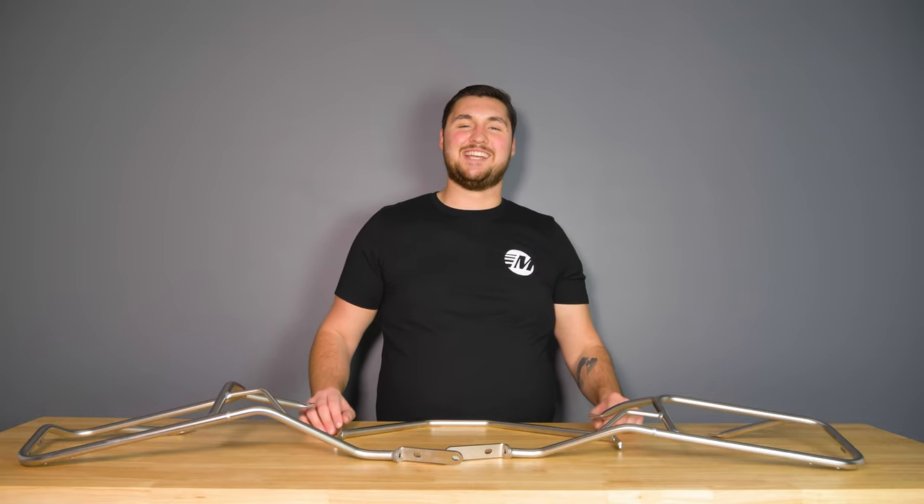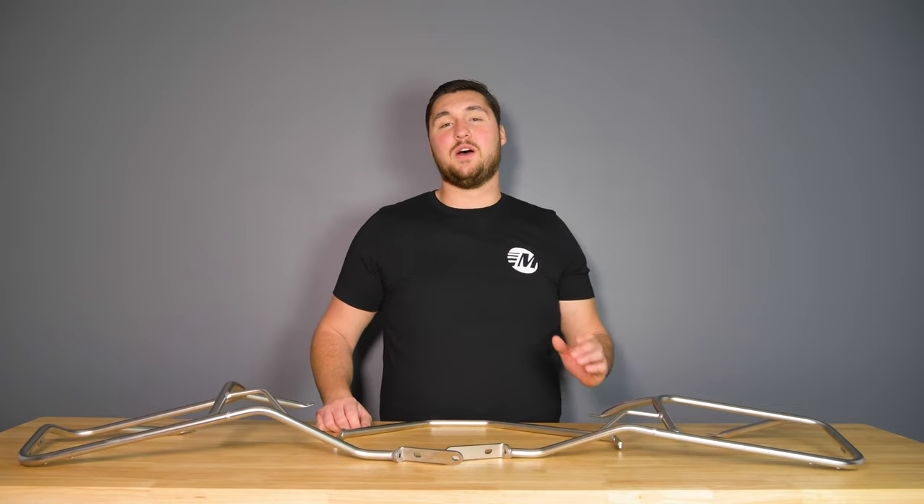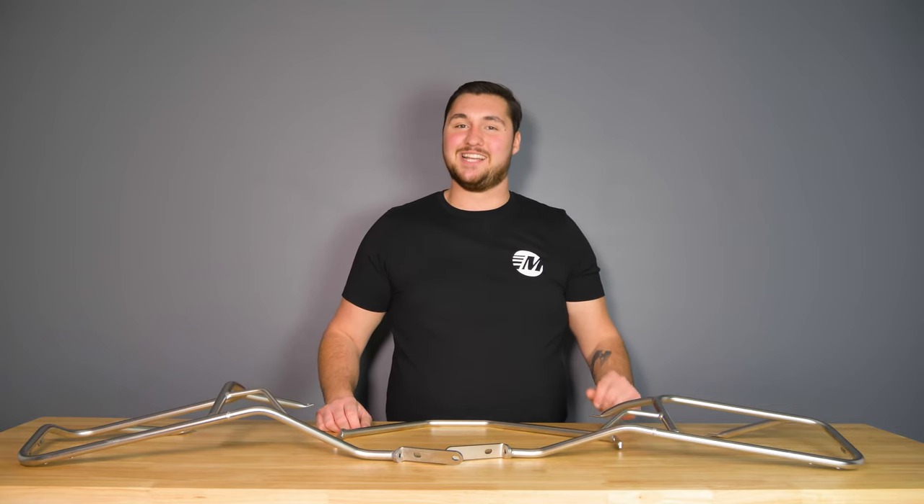What's up, Moto fans? Michael here at Moto Machines, and today we are continuing the Tenere 700 Build Series with an overview of the HEPCO and Becker Cutout Side Carrier.